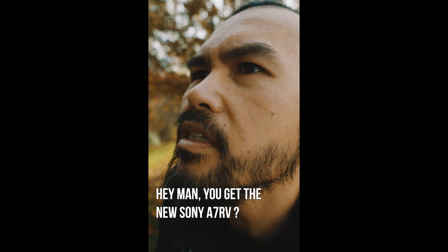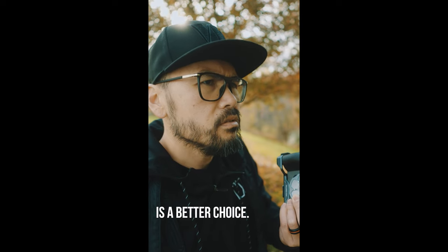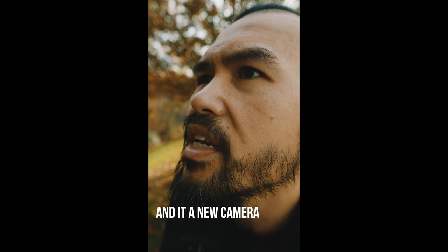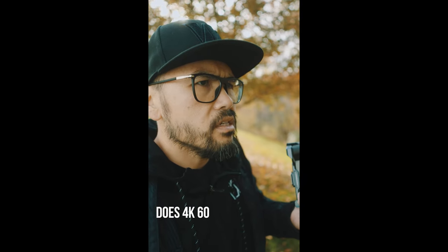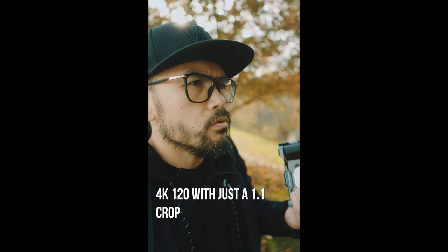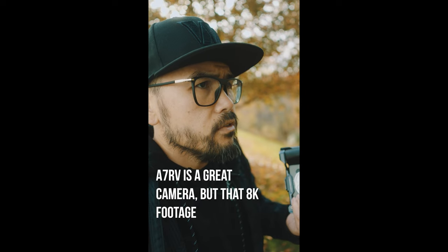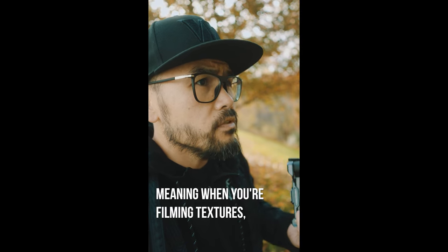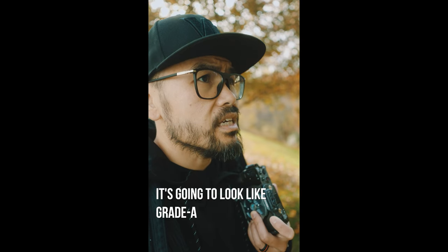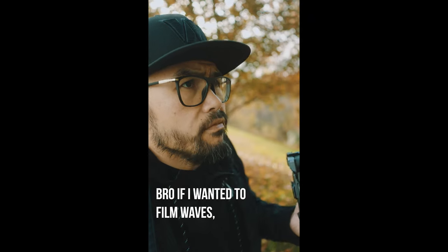Anyways guys, hopefully this video was insightful and helpful. As always, until next time, lighten up. [Skit begins] 'Hey man, you get the new Sony a7r5?' 'Nah man, for a dedicated video shooter the FX3 Sony a7s3 is a better choice.' 'No man, other YouTubers did the review — it's the best, it's much better for video.' 'Bro, the Sony FX3 does 4K 60 no pixel bending, 4K 120 with just a 1.1 crop. The a7r5 is a great camera, but that 8K footage has a ton of rolling shutter. Not only that, 4K 60 is a 1.2 crop with pixel bending — when you're filming textures, especially moving textures, it's going to look like trash.'